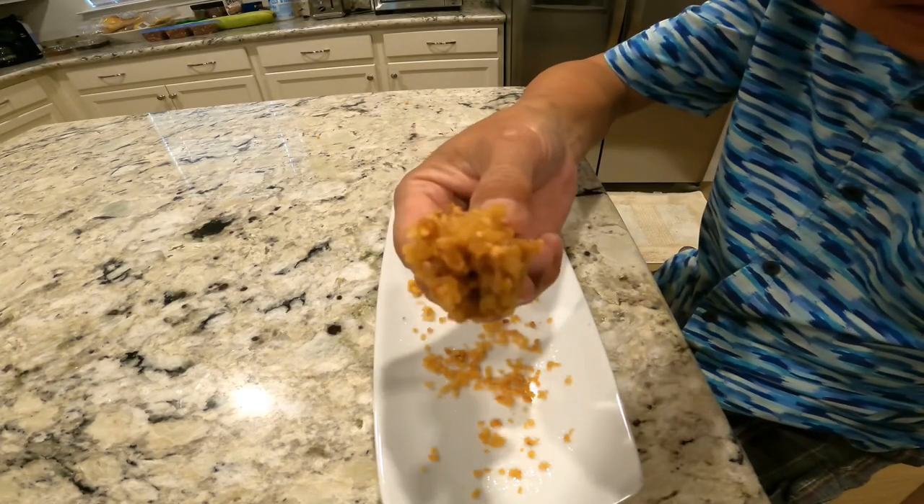Bye! Wow, it's so good. This is the last piece.